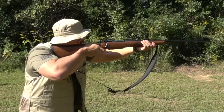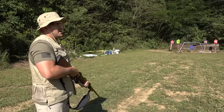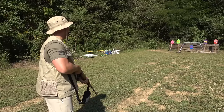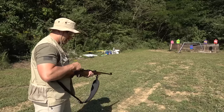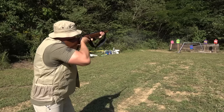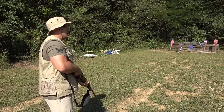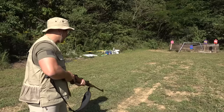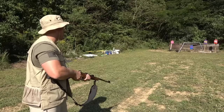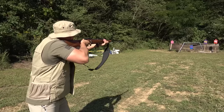Golly! That kicks really hard, and it knocked over our steel target. Wow. Woo! Green target — knocked it down. My shoulder is feeling this. I'm not lying, I'm not exaggerating at all. This is kicking really hard. Round three — let's go for the purple target.